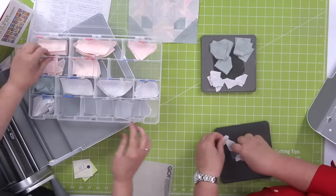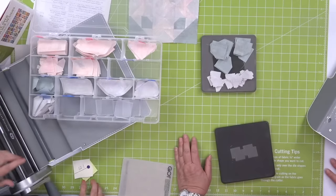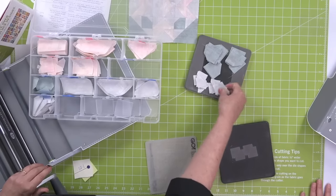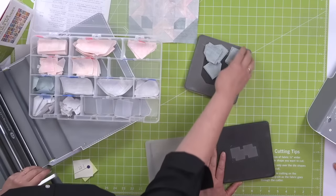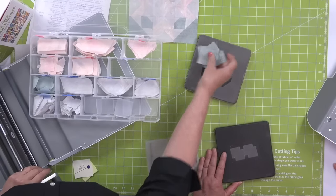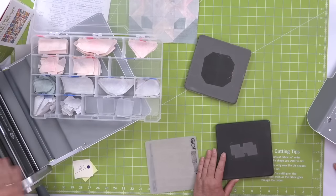She's used sticky notes and painter's tape to write the number of the shape on each slot. Here she's taking her 12.1 shapes and putting them into their little slot, and her 11.1 shapes into their little spot.